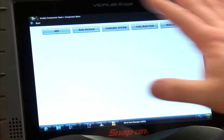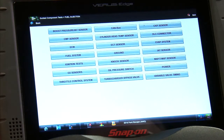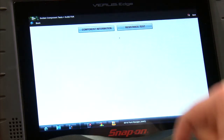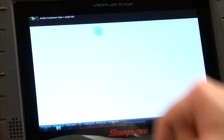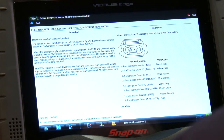Inside all the lab scope tools is the guided component test, and that can give us a lot of information on how things work and where to hook up on these vehicles. We have the vehicle ID here, so we're going to go into the fuel injection system, then into the fuel system, and then the fuel injector. It's going to give us some information — we'll go into component information. It says here's how the system operates: the gasoline direct fuel injector delivers fuel directly into the cylinder under high pressure. Each injector is controlled by two circuits from the PCM. A boosted voltage supply up to 65 volts is generated in the PCM and used to initially open the injector.